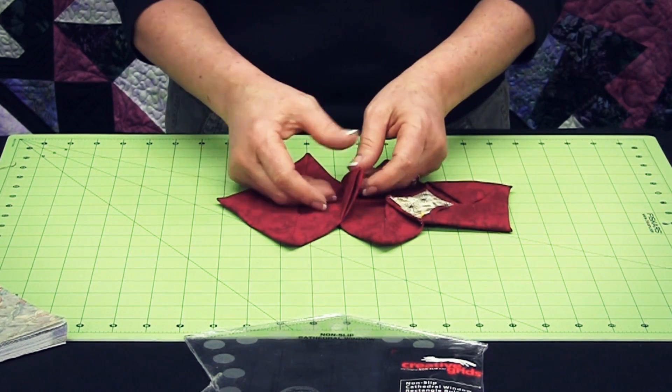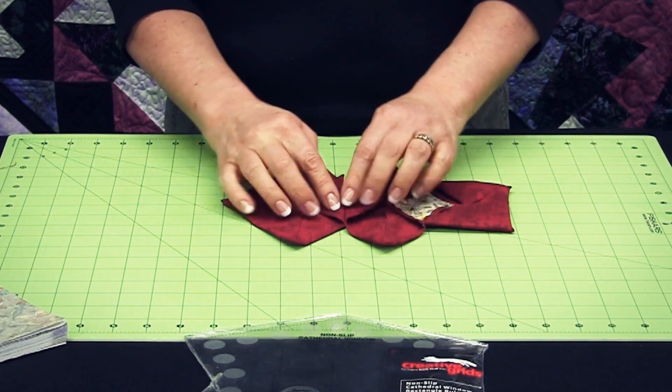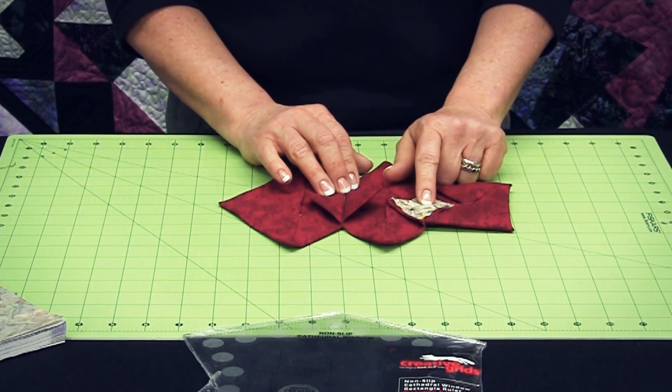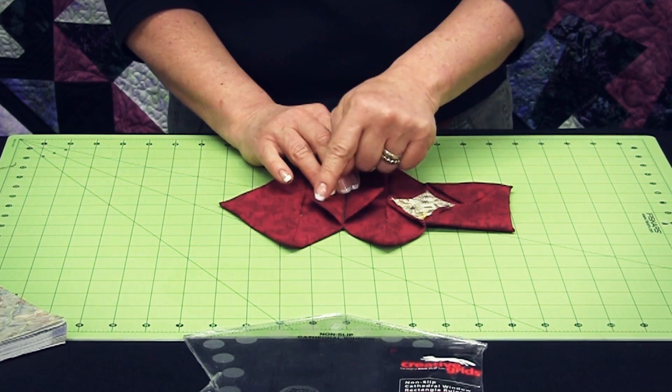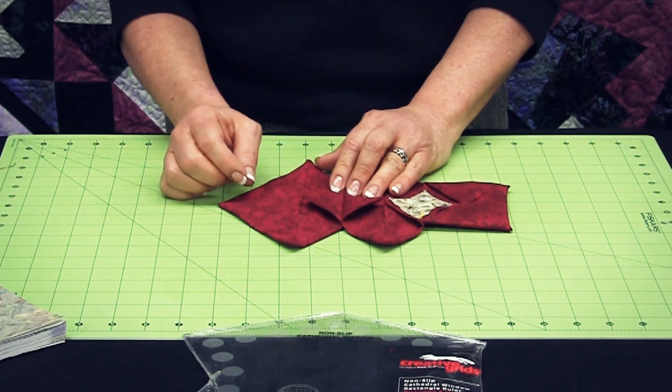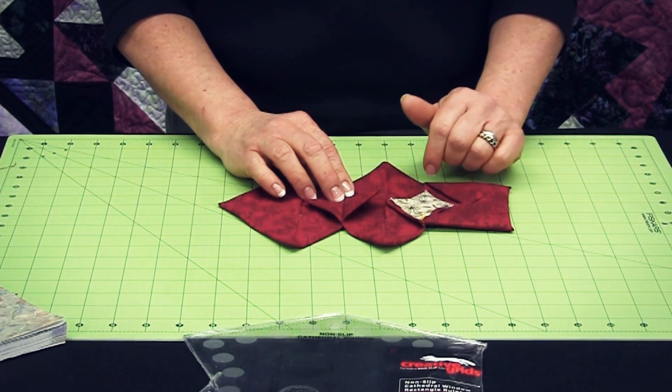Once you stitch that together and you fold it out just like this, you're going to take your feature fabric, cut it just ever so slightly smaller than the actual diamond or rhombus shape that you've got there, and hold it in place with a pin.